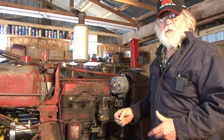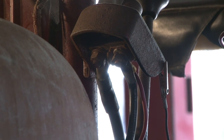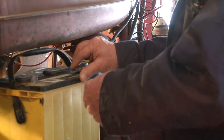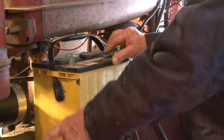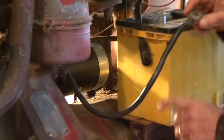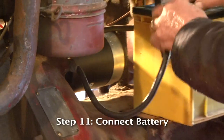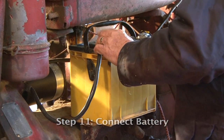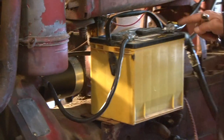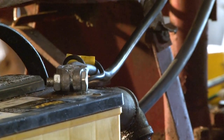Now we'll show you what we did on the battery. When you convert a 6-volt to a 12-volt, you have to switch the ground. What we have now is we're grounding the positive side of the battery to the tractor, and you'll notice we have a very heavy ground wire — you want a heavy ground wire when you do this conversion. Basically, we connect the negative to the ground on the tractor and the positive to the ignition switch. We'll just tighten this up, put this thing back together, and see what we got.